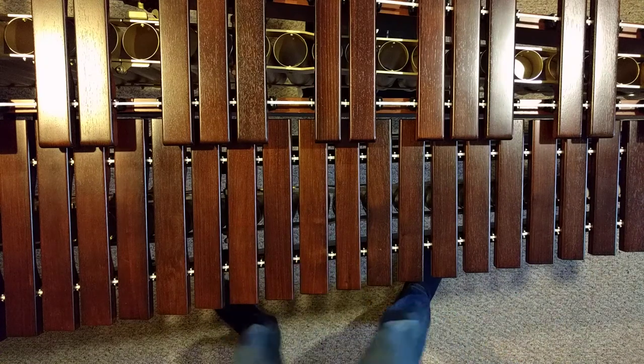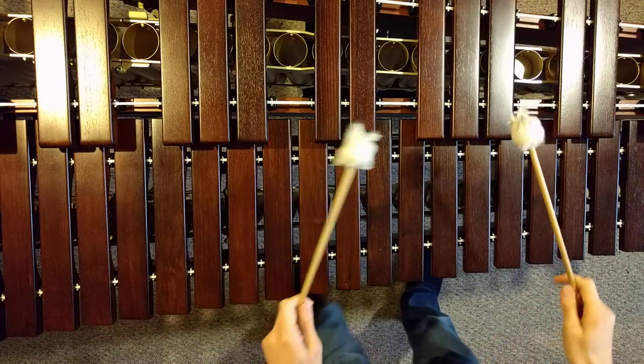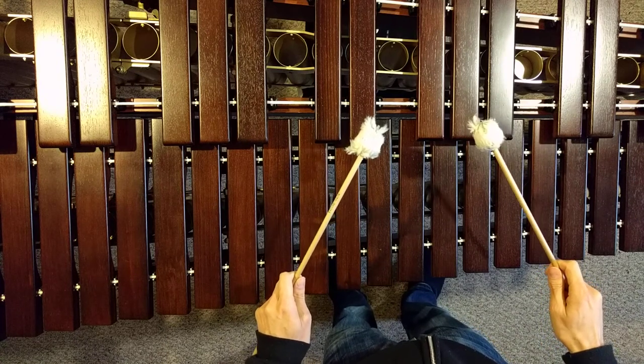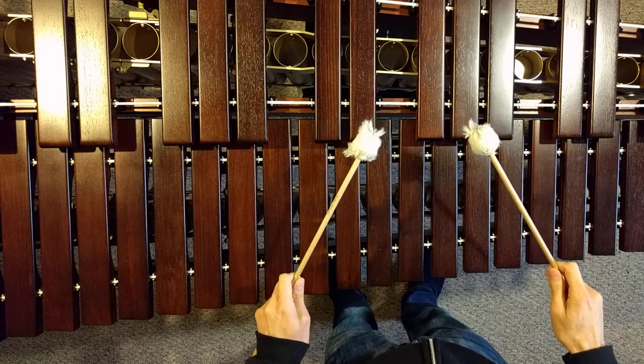And a very slow tempo with dead strokes. One, two, ready, go.